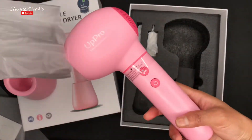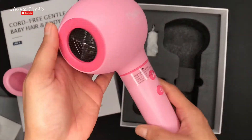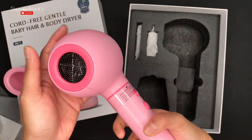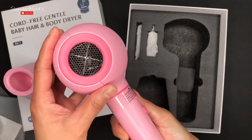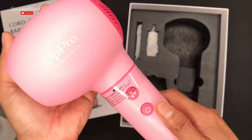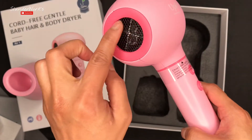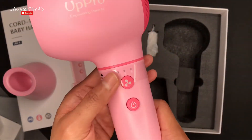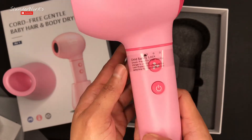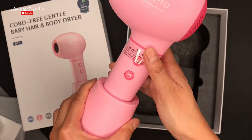Now let's go ahead and check out this dryer. So this is pretty lightweight — half a pound? I'm not sure, but it's not more than one pound, that's for sure. I love the baby color as you guys can see. It's pretty small, I guess because it's for the baby. There's also a safety lock feature that says you have to put it on the dock before you turn it on.